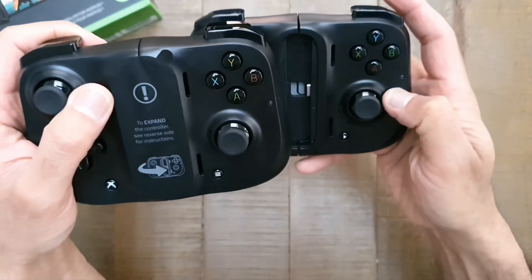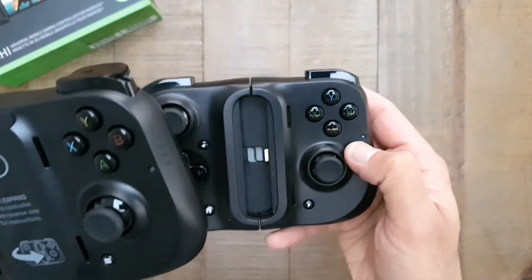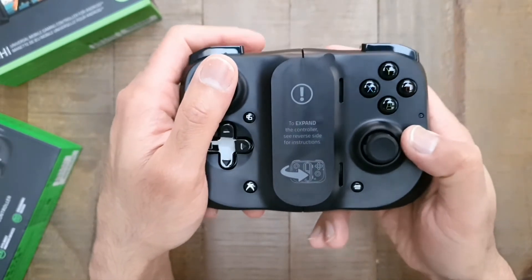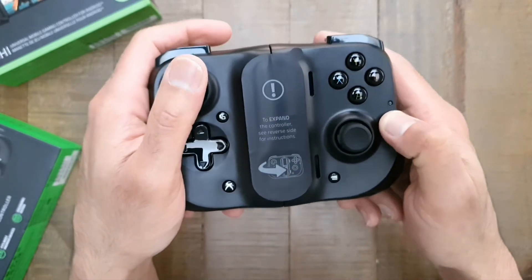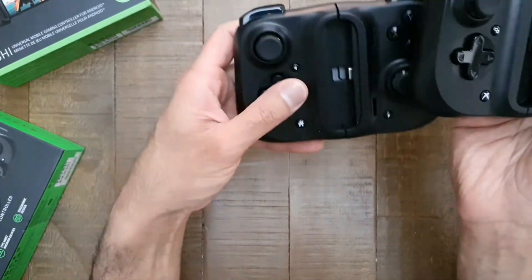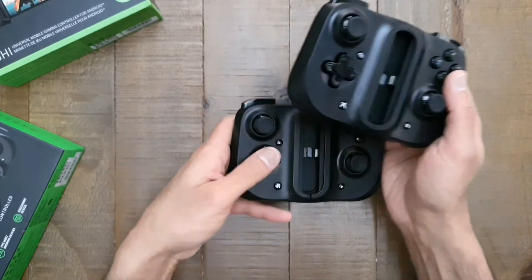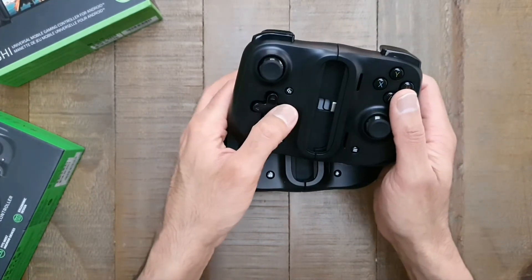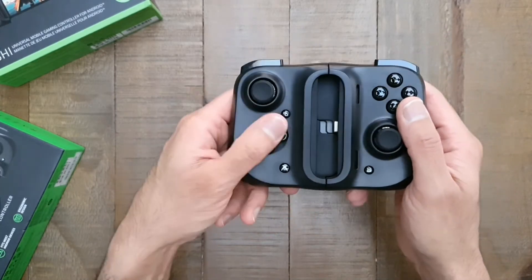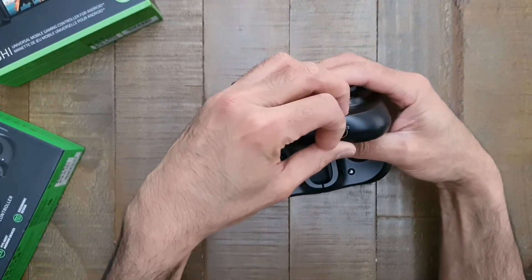Another key difference: the original Android version has a blue indicator light, while the Xbox edition has a white one. Other than that they're exactly the same. D-pad wise, I found the old one a little bit squashy but not too bad to use — this one feels exactly the same, they're identical. The charging port at the bottom is in exactly the same position. It is 100% the same device.